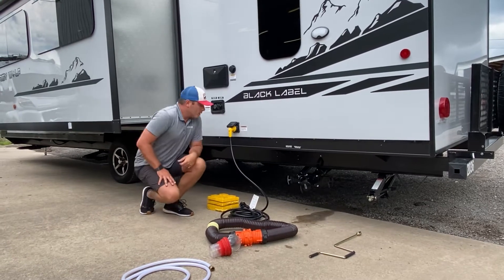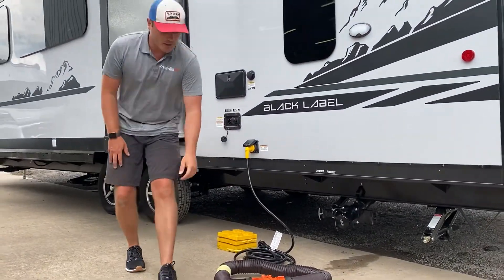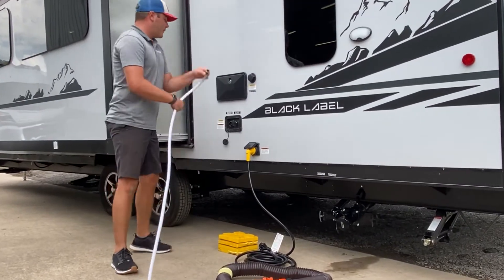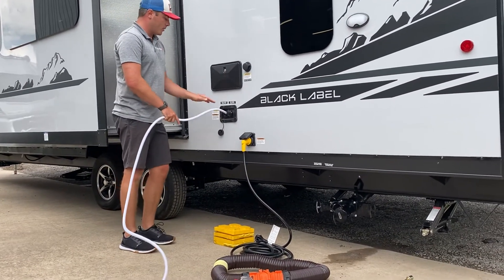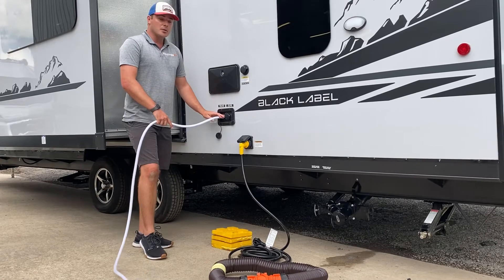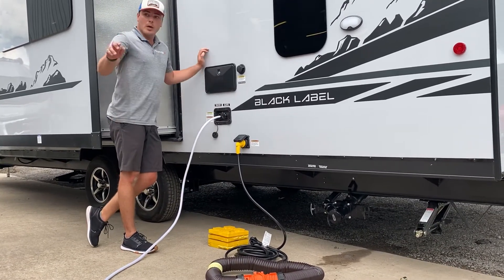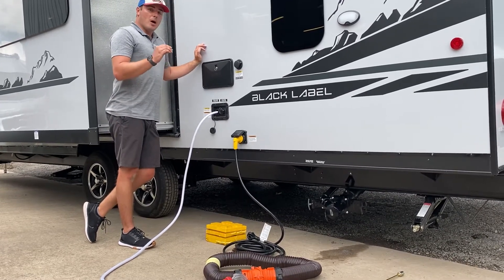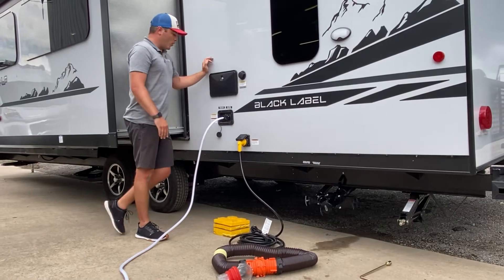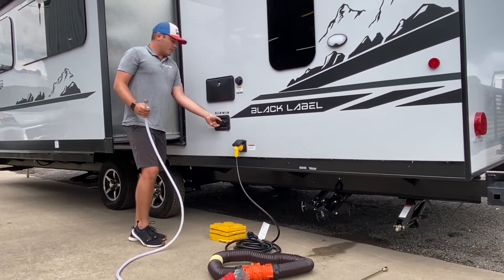Third thing we're going to go over is going to be water. There's two ways to supply water to every RV. First way is going to be filling the potable water holding tank that's built into the trailer or motorhome — that's going to be 50 gallons on board. I would put this into the gravity fill right here, turn the spigot on, and fill it up until it overflows, or you can check the monitor panel inside when it starts reading full. I would then pull it out and replace the cap.